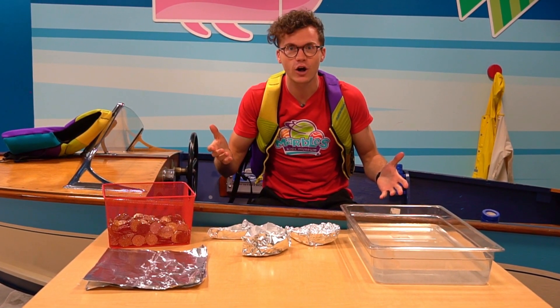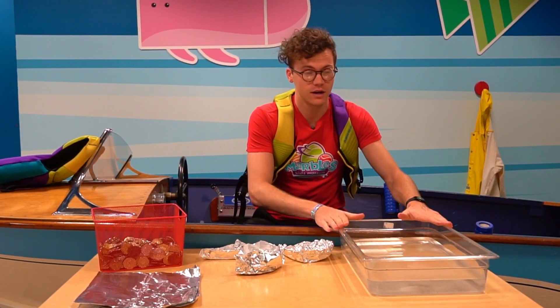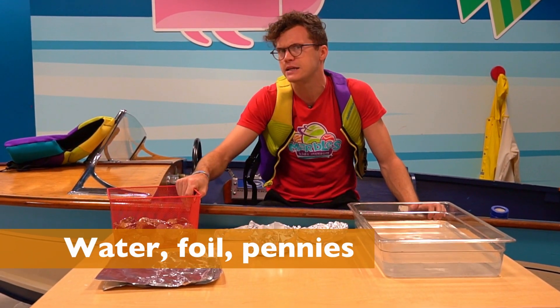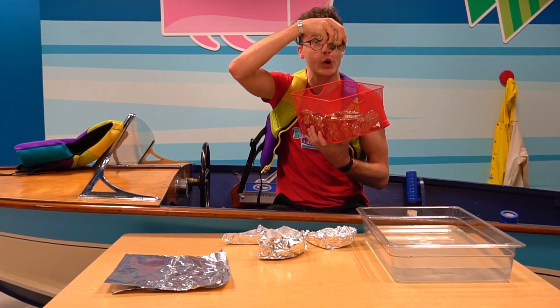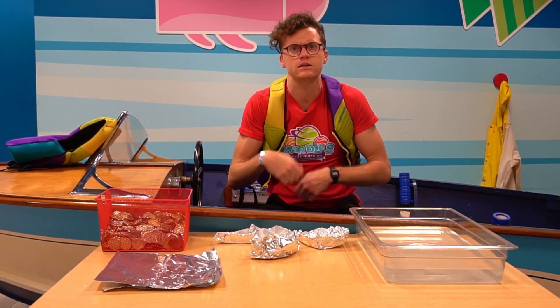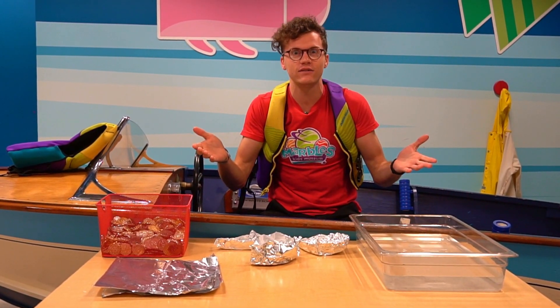We're gonna do an activity today called penny boats. You can do it at home with very few materials: a container full of water, some tin foil, and pennies, or I like doubloons — we're gonna use gold coins. They're made of plastic, but you can use anything: pennies, small objects, nuts, bolts, whatever you have around the house, in order to do this activity.